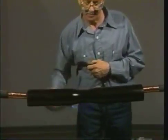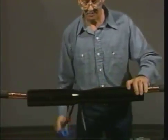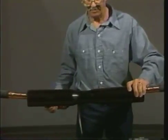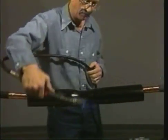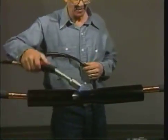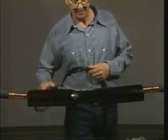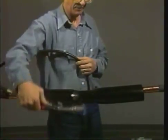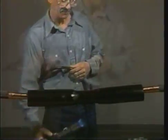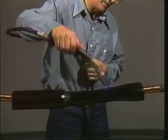Once the center of the tube begins to shrink, gently twist the end. A slight resistance indicates that the center is adequately shrunk. You may now start to work the torch to one end of the tube. Continue to move the torch in a brush-like fashion around the entire circumference of the tube.